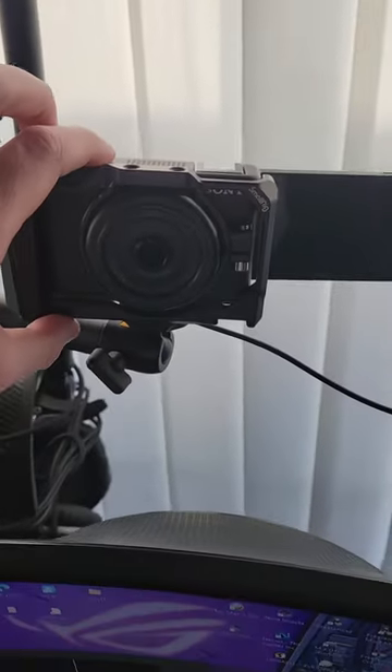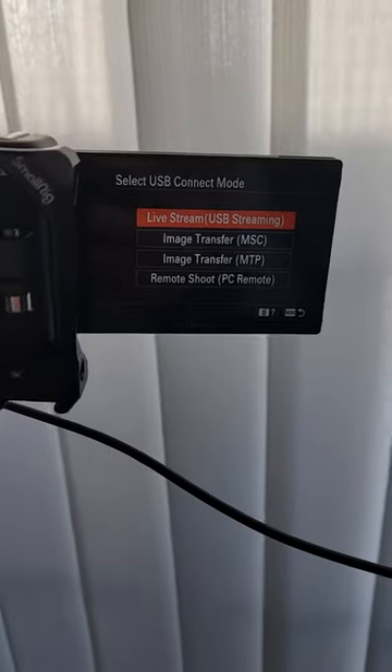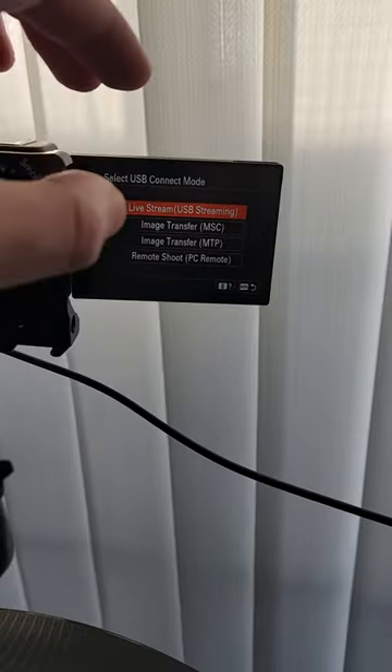After that, turn on the camera and it's going to pop up a tiny screen. You'll see options: live streaming, image transfer, and remote shoot. Go for live streaming — USB streaming.